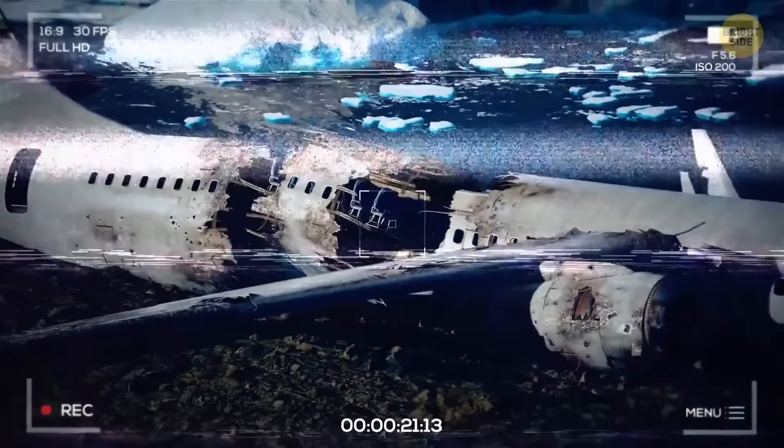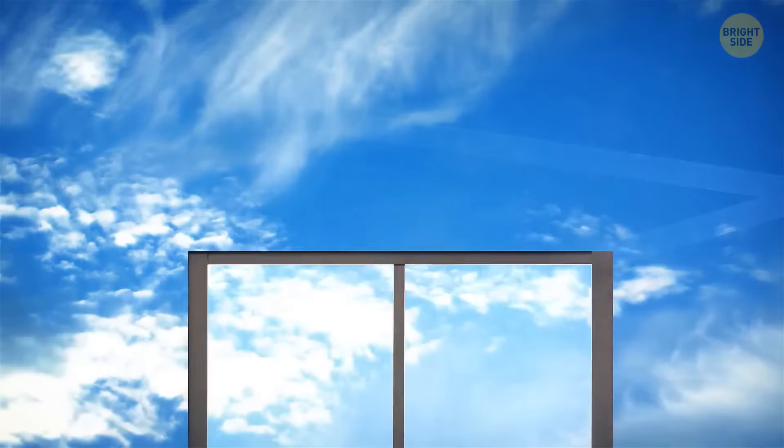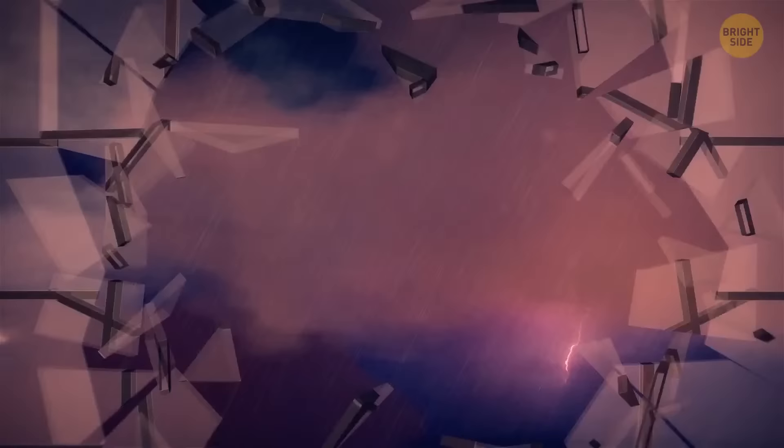Airplane windows have rounded edges, and that's a crucial safety measure that prevents aircraft accidents. Weak spots are usually situated in corners. If airplane windows were square or rectangular, each would have four potential weak spots. Under pressure, they would collapse.